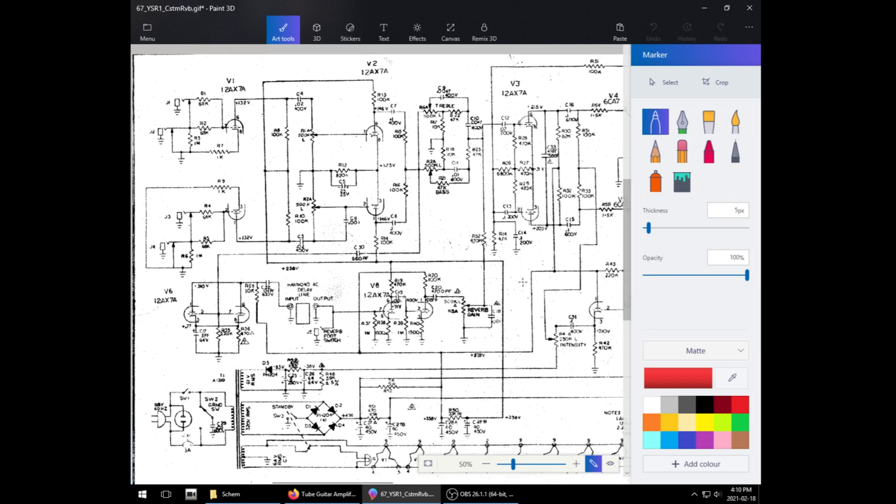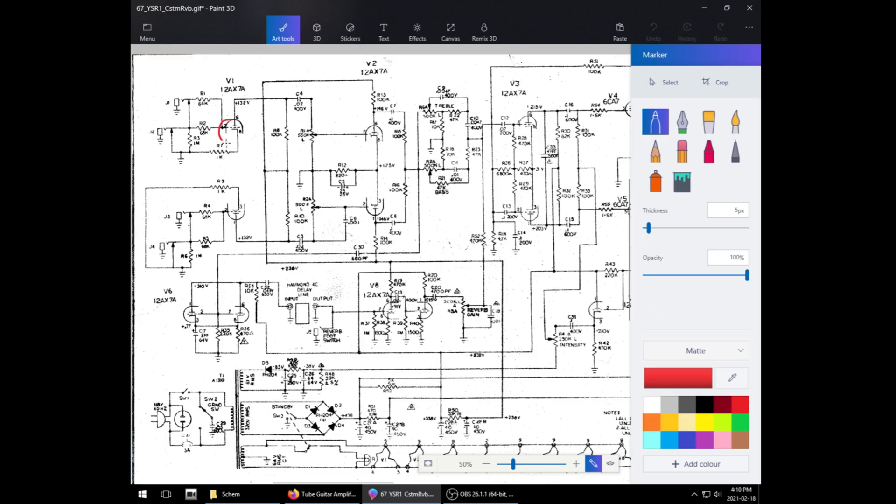The circuit is very reminiscent of a blackface Twin-type amp, except the Twins had some independent tone stacks going on — first stage, then a tone stack and volume, then second stage, then a buffer stage, then the phase inverter. I don't have that schematic on file, so just take my word for it.